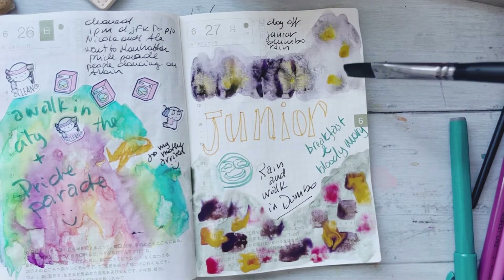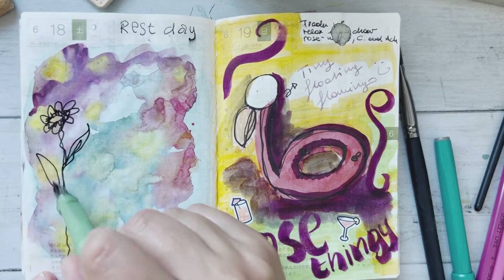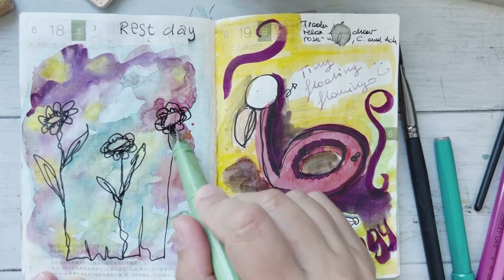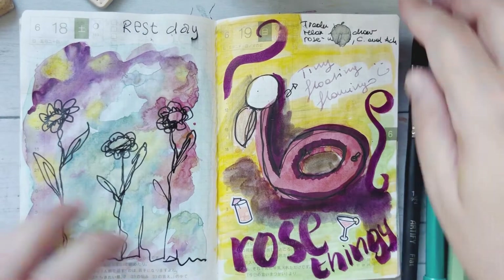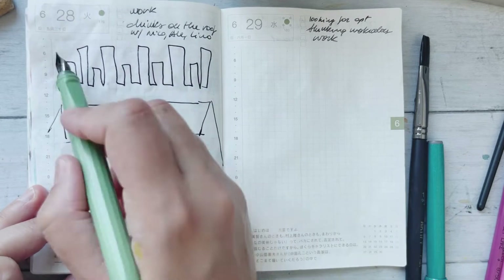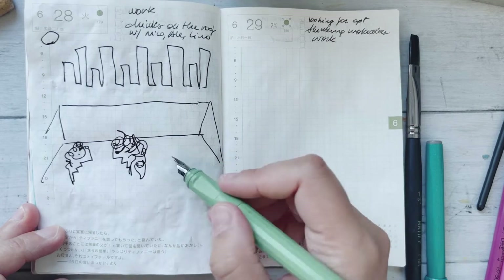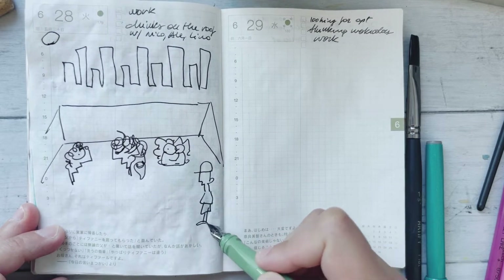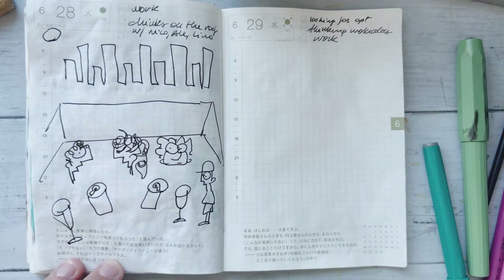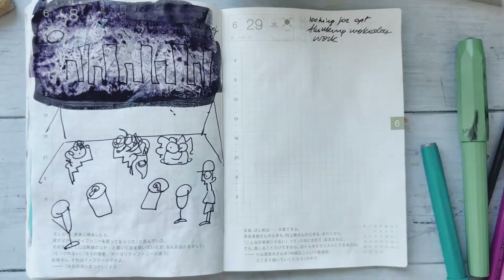This whole spread is about my brother being in town. We went to Junior's to have some food — it was fun. I left that page blank and went back to it later, doing it again with that sketchy one-line look that I'm really liking. It's just a doodle of what actually happened: on the roof, having a drink, hanging out with my brother.